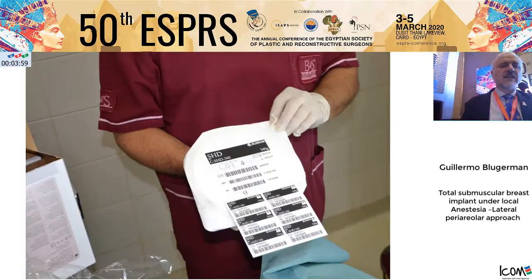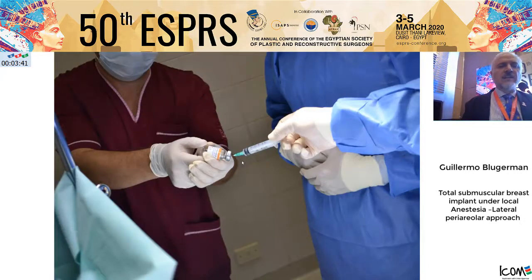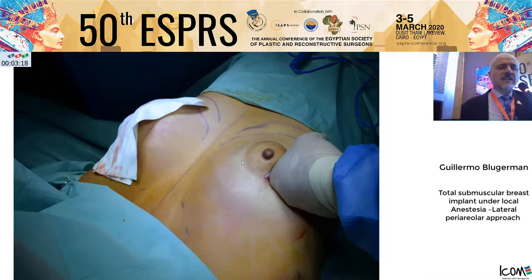The implants need to be opened on the table, but first inject some saline or tumescent solution to reduce the triboelectric forces — the magnetic forces that attract powder or particles in the operating room. Regularly, we introduce 3 ml of 5-fluorouracil inside the pocket capsule to reduce capsular formation. 5-fluorouracil is well known as anti-fibrotic and anti-keloid; just 150 mg is enough.